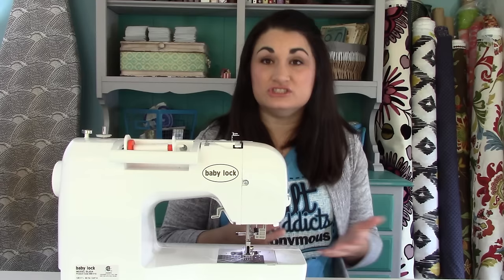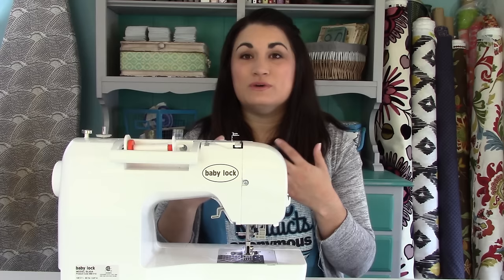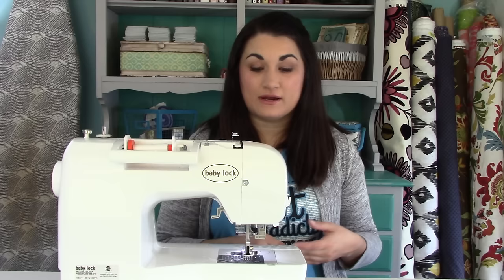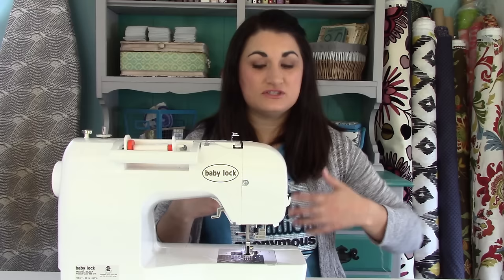It just worked a whole lot better because the machine was better quality. So if you find that you're struggling with tension a lot and you know you threaded it correctly, you're using good quality fabric, but you have a machine you bought at a big box store — your machine might be the problem. So keep that in mind.